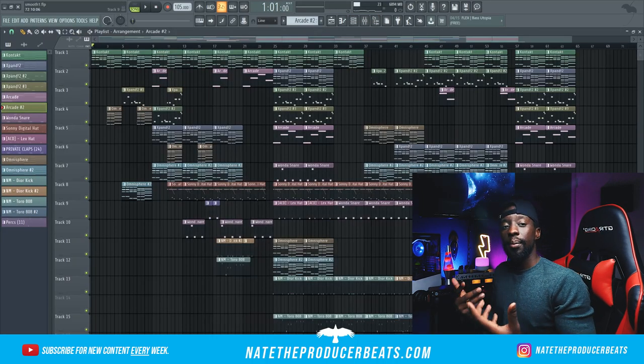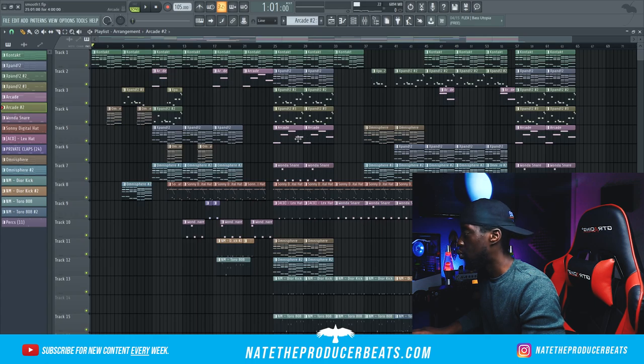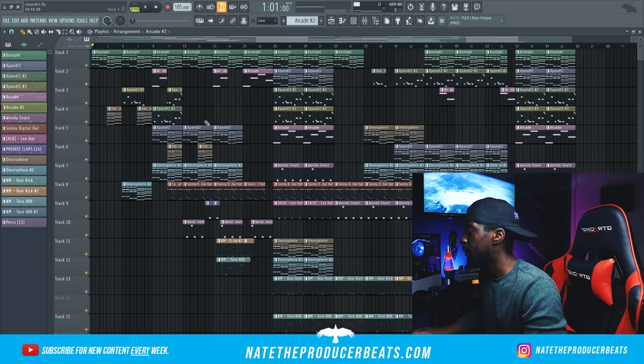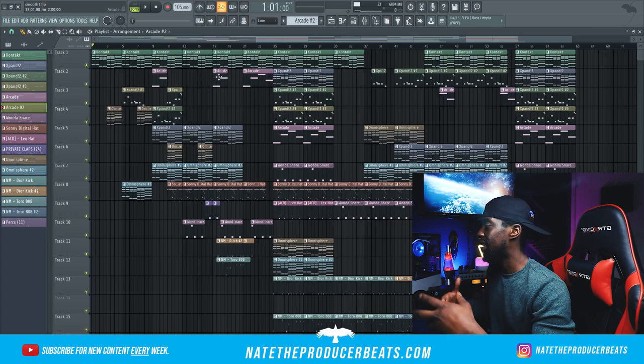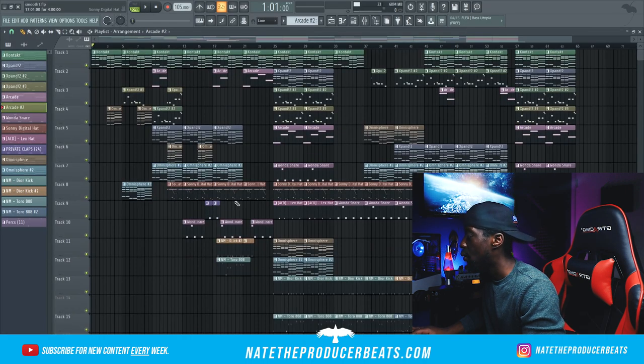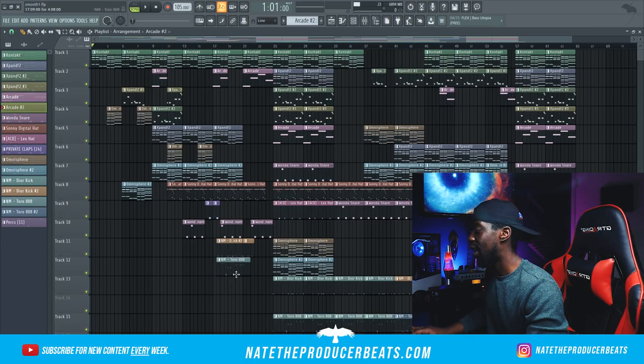Let's talk about this arrangement. I went right into a verse — left some of the keys, then went straight into the Omni a little bit, then the arps came in with Expand. From there it's straight verse, brought in some vocal chops from Arcade to tease it — that's why I did a lot of teasing in this beat. The hi-hats came in a little bit, I did some more teasing, then brought in the 808 and kick, dropped the 808 and kick halfway, and went in with some snares and hi-hats plus full vocal chops going into the hook.